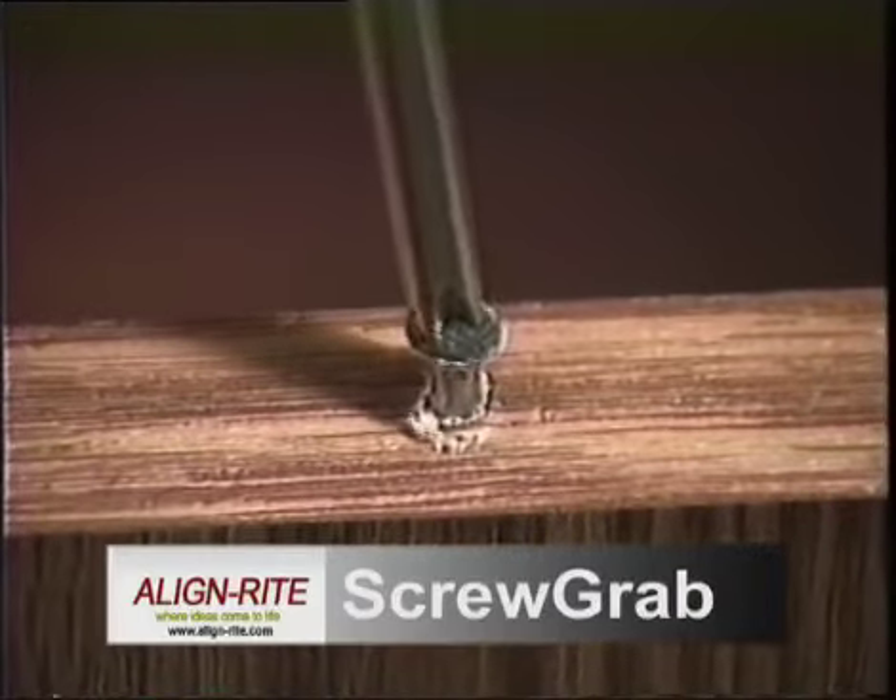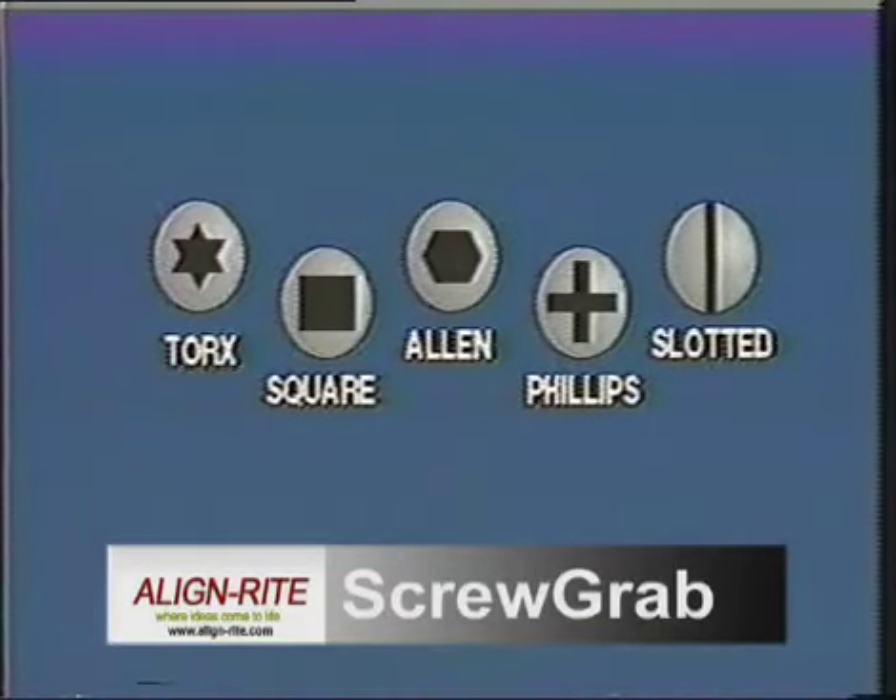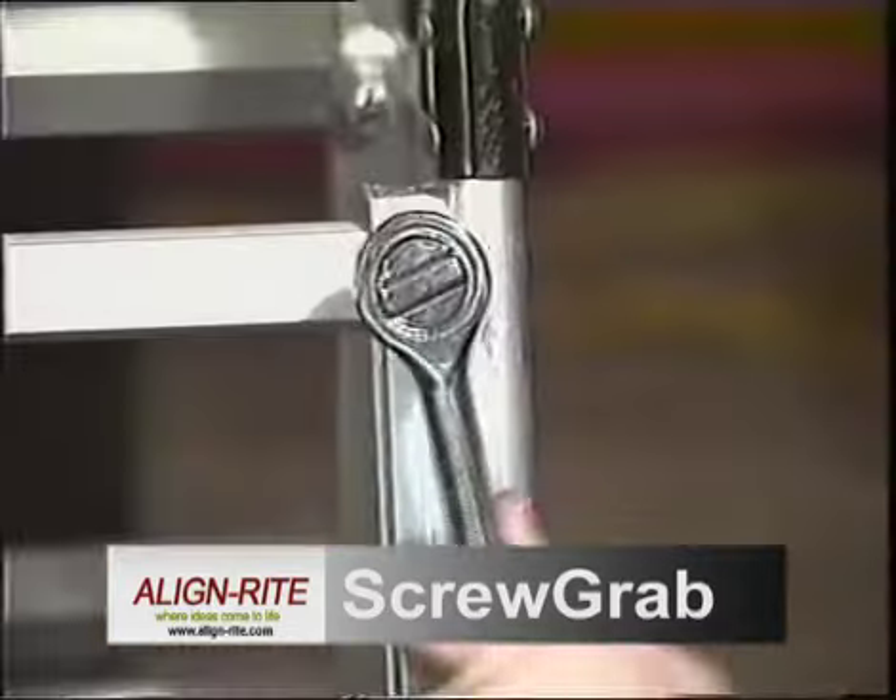ScrewGrab increases the friction between metal surfaces up to 400%. Use ScrewGrab with all types of screws. It works with any wrench, screwdriver, socket, even pliers.